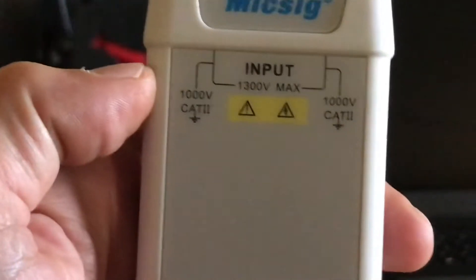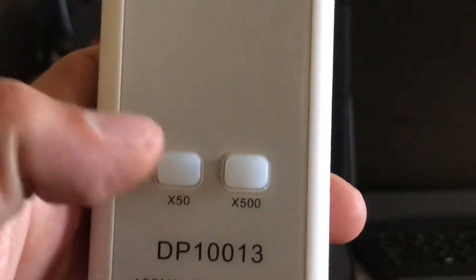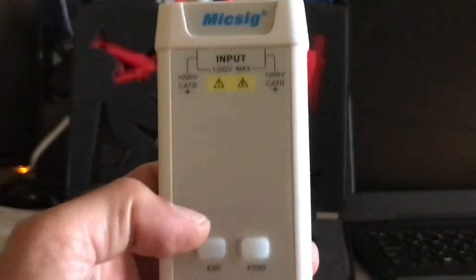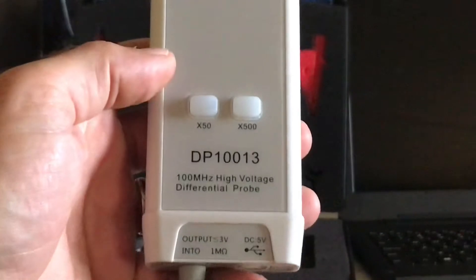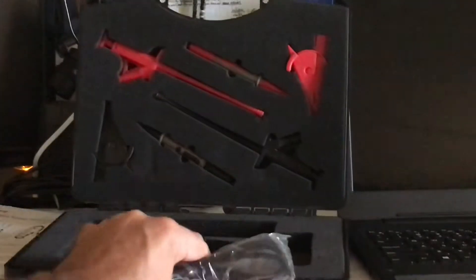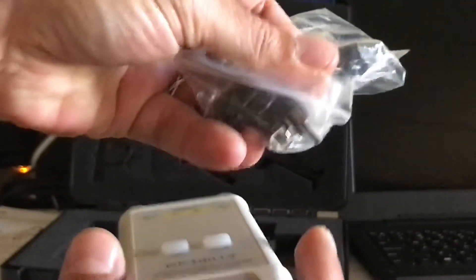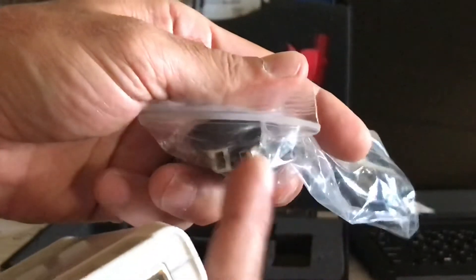This one goes up to 1300 volts. You see here it says category two, and then you have two options: a 50-to-1 attenuation and a 500-to-1 attenuation. I believe the 50-to-1 tests up to 130 volts and the 500-to-1 attenuation is for testing up to 1300 volts. It is 100 megahertz. Just like the Micsig current clamp, it does not have a battery — it is powered by USB cable. This part plugs in right here, and then the regular USB part plugs right into your scope.